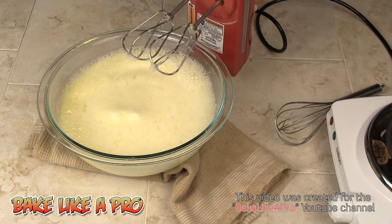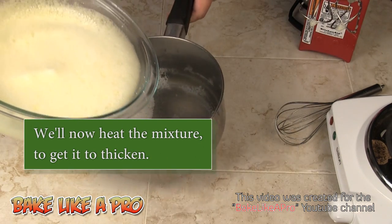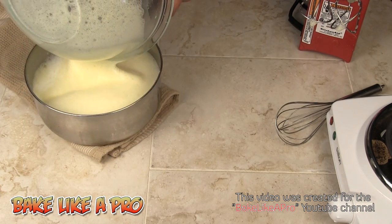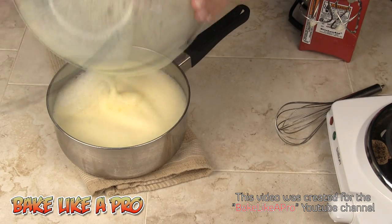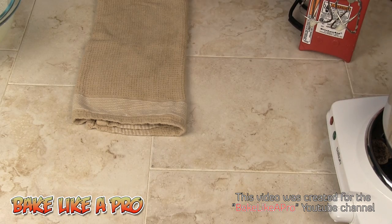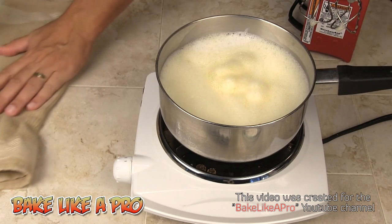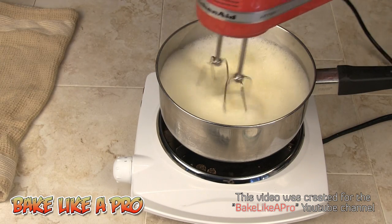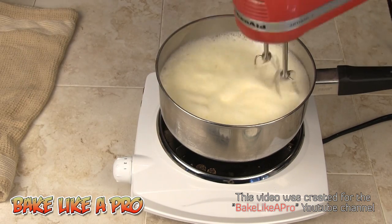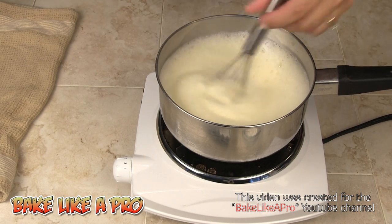Now at this point we want to get this back onto the heat because we want it to thicken. So I'm going to pour it back into the pot and get that back on the element. You can either continue to mix with a mixer, or if you want more control and you can actually feel it thickening up, you can just use a whisk.